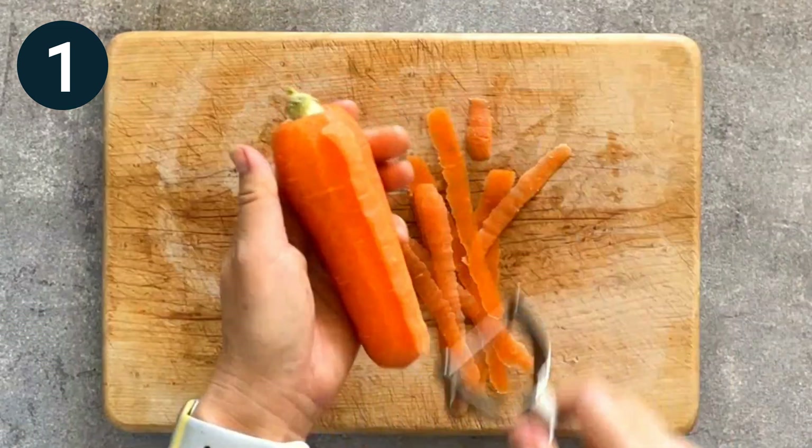Step 2. Heat a frying pan over medium heat and add the sesame oil. Add the gobo and carrots and stir fry for a few minutes.